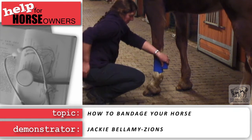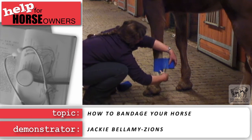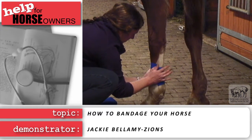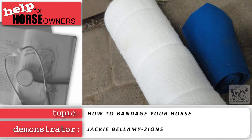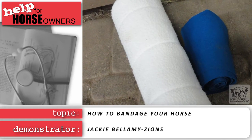Always crouch so you can get out of the way if your horse moves suddenly. You will want to start with tightly rolled wraps and bandages, as this will make it easier to wrap neatly.